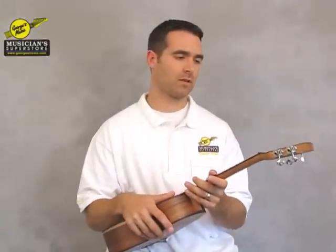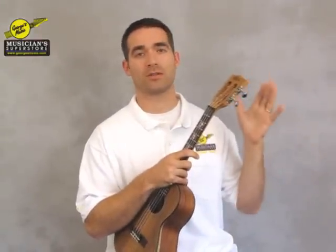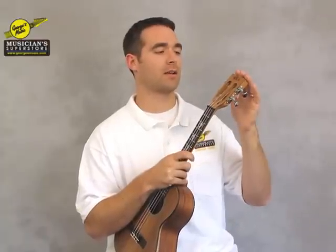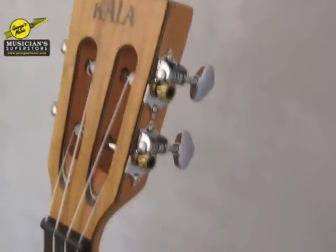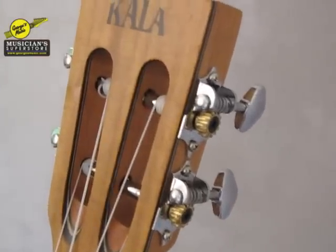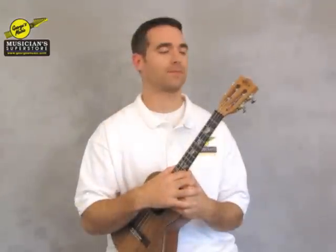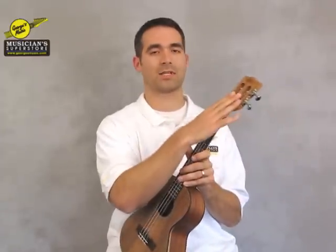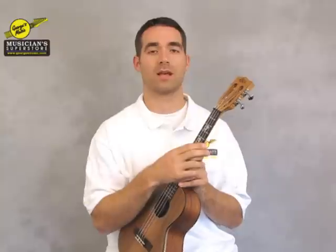The big difference you'll find between the concert, the tenor, and the soprano is going to be on the headstock. This is the tenor version — it has the slotted headstock and geared tuners. The soprano version has friction tuners, so that's going to be a slightly different feel to it. And the concert and the soprano both have the solid headstock.